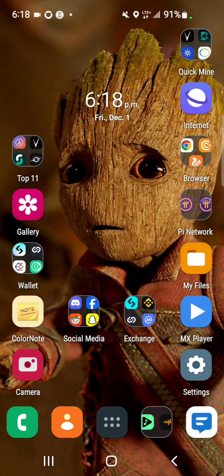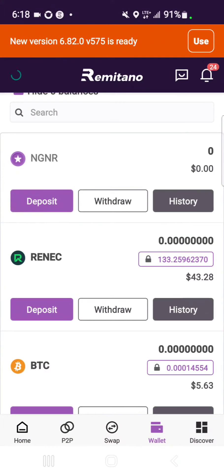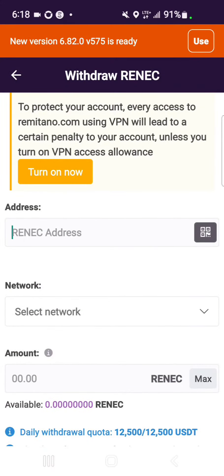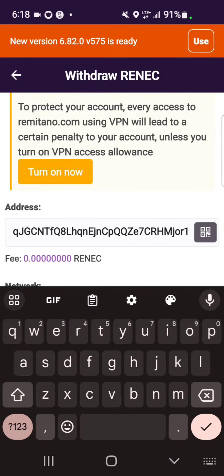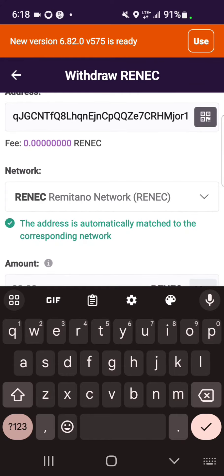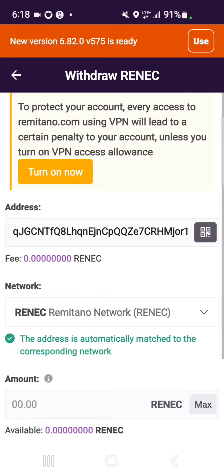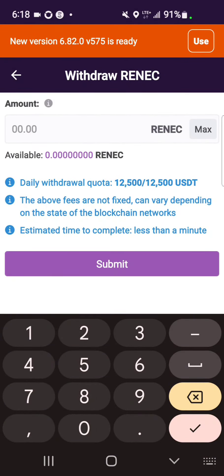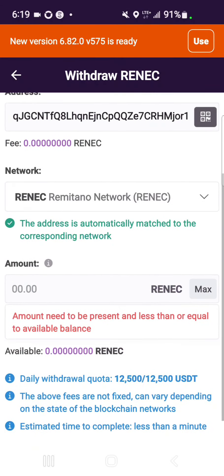Copy like this. Then you go to the exchange, tap on withdraw, and choose send via crypto network. Paste the address you just copied. Make sure the network selected is Remitano network. Then enter the amount — if you want to withdraw all, tap on max and then submit, and verify the email.